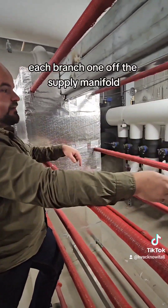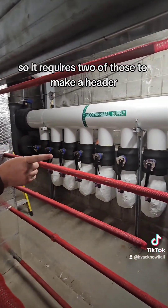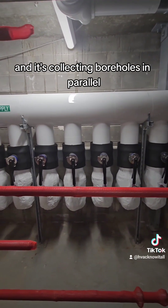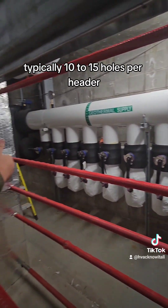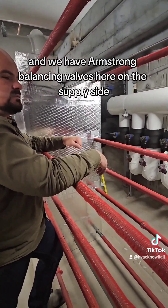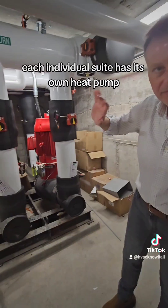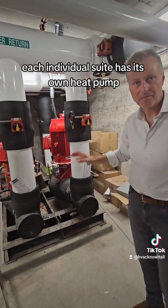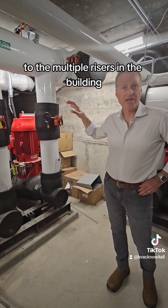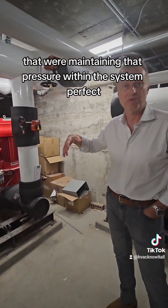Each branch — one off the supply manifold, one off the return manifold — makes up a header, requiring two of those holes per header. Each header is piped in reverse return, collecting boreholes in parallel, typically 10 to 15 holes per header. We have Armstrong balancing valves on the supply side. These are the geothermal DE pumps with sensorless technology. Each individual suite has its own heat pump, and this fluid goes to each one of those, correct to the multiple risers in the building, maintaining pressure within the system.